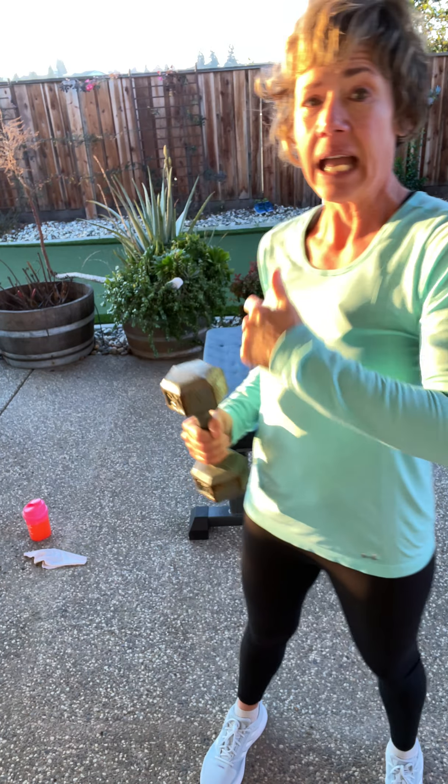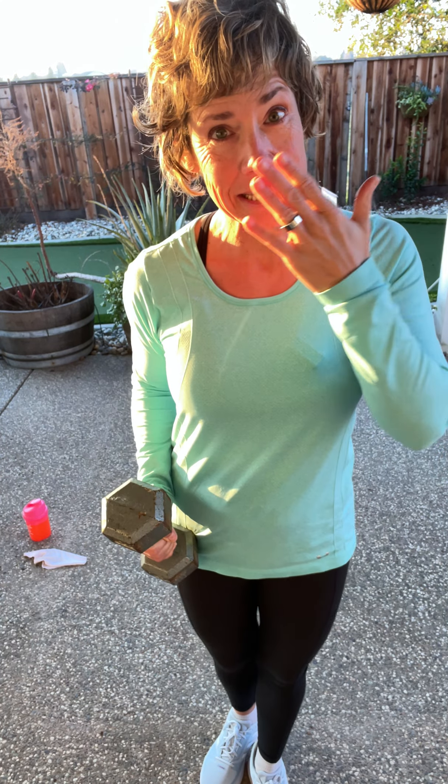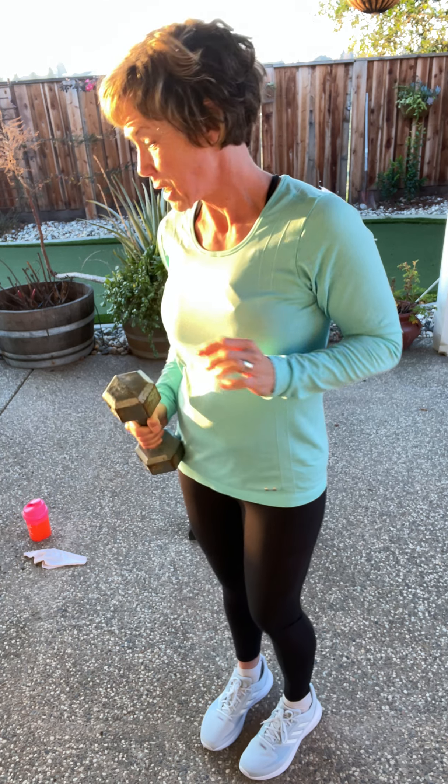Hello. Today is all about legs. You need one dumbbell and a bench or a chair. Water. It's cold outside, so I need a little something if I need to blow my nose. Let's get going.